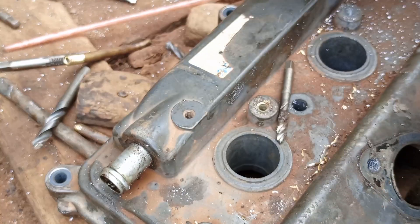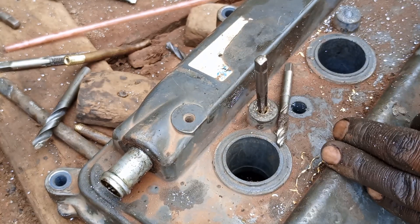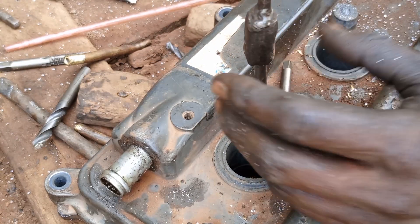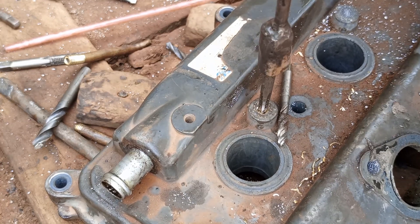Now let's thread in using a T-handle here. I want you to see very well how the tapping is done.